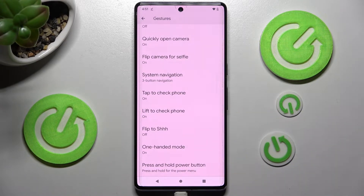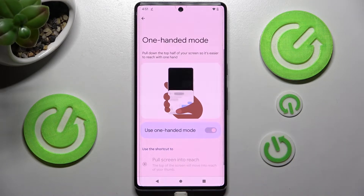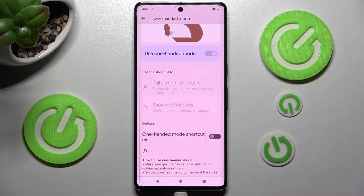This time click on One-Handed Mode. Now, if you are using 3-button navigation, you need to scroll all the way down and click on this toggle next to One-Handed Mode shortcut.